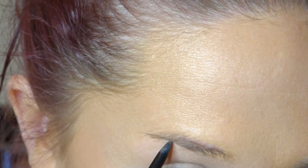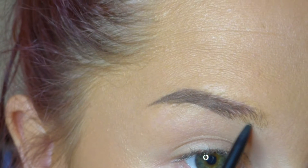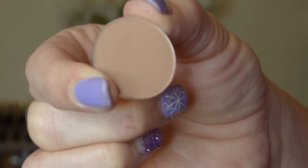Next I'm doing my eyebrows. Typically with vintage looks you'll see the ladies have very rounded eyebrows, but I'm just going to stick with my straight brows for this look today. Then I'm going to prep my eyes with my NYX eyeshadow base in the color skin tone.